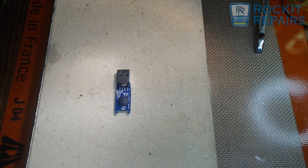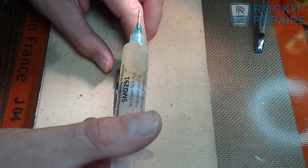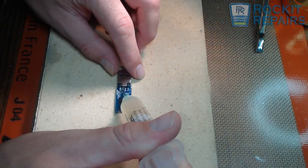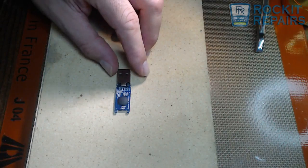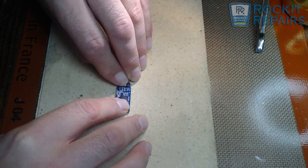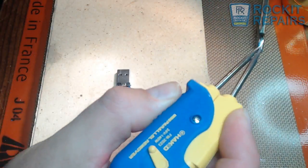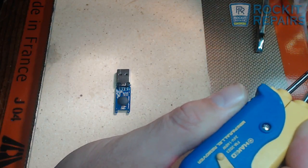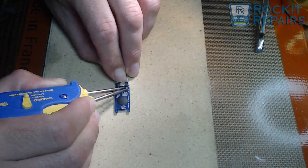So what I am going to do first is take flux. We are using an SMD291 chip quick flux. I am going to put it across the back of these. I am going to bend this back down a little bit to make sure that they are touching. I am going to use my HACO tweezers with a little solder on the tips, and I am going to re-solder these back together.